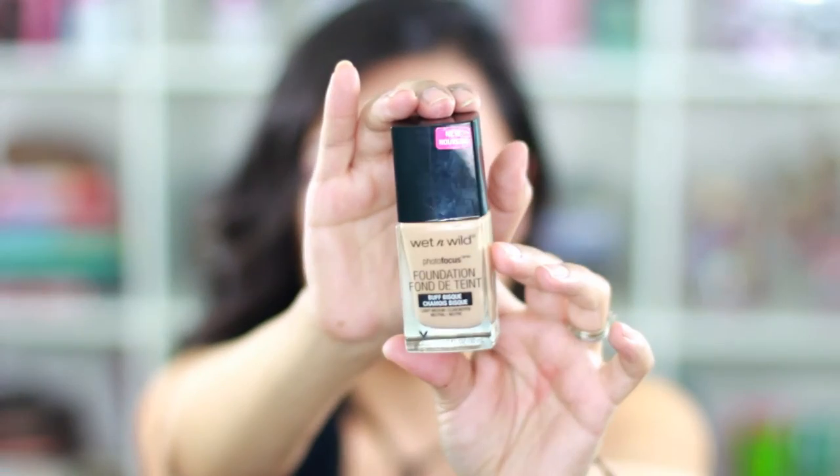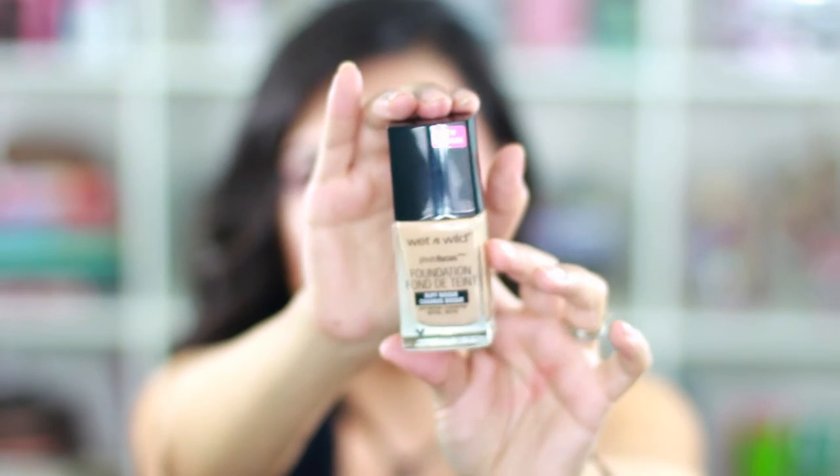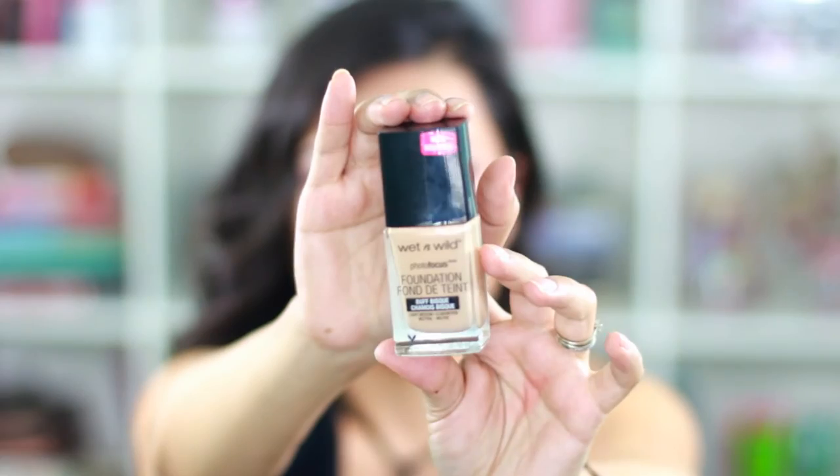The next thing I picked up is this Wet n Wild photo focus foundation in the color buff bisque. I did a first impression review on this one — if you guys want to watch it, I'll leave the link down below.